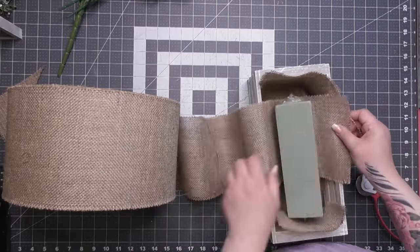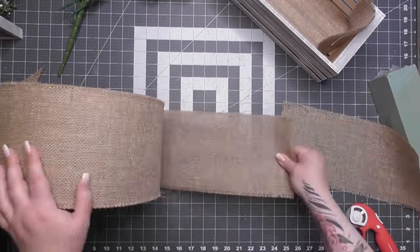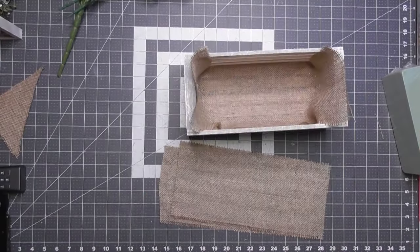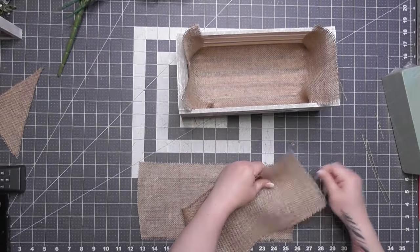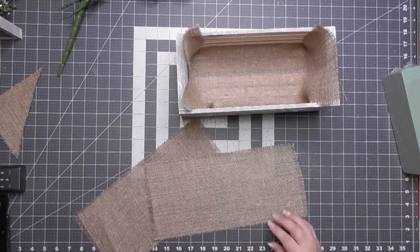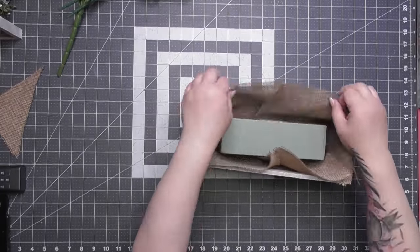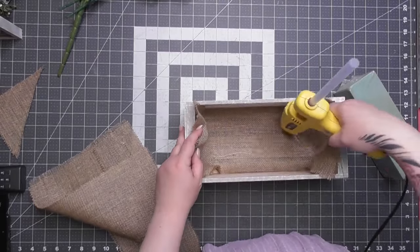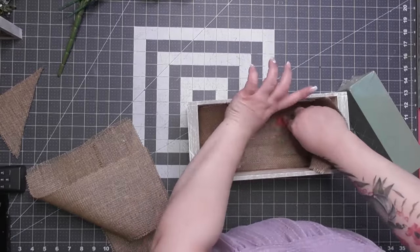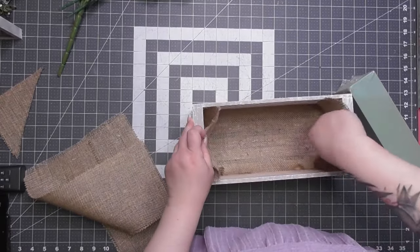Some people message me asking why I don't shop at all one store — the thing is, these supplies are universal and you can find alternatives everywhere. You just need strong snooping ability. I'm a digger. I laid the burlap one piece long-ways and two pieces crossways. With the thicker burlap fabric, I had to lift it and apply glue underneath rather than letting glue soak through the top.